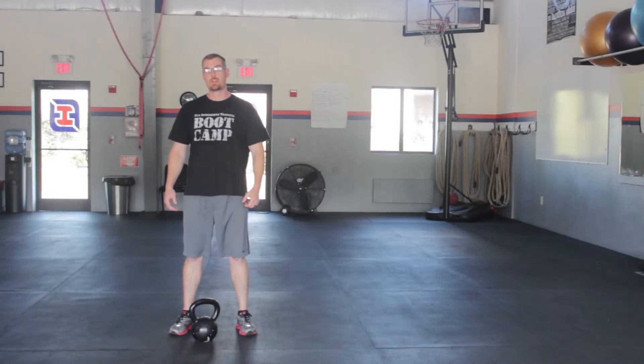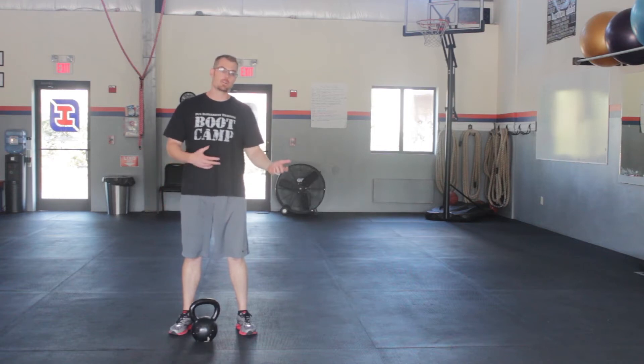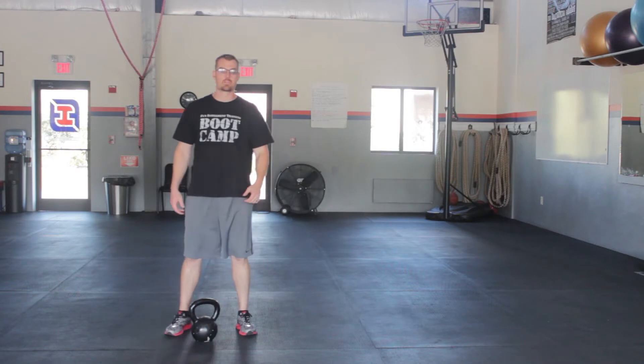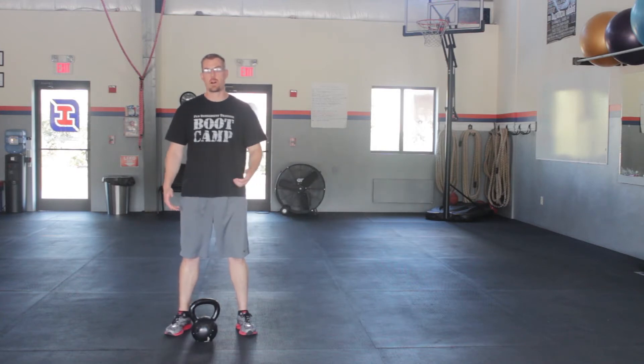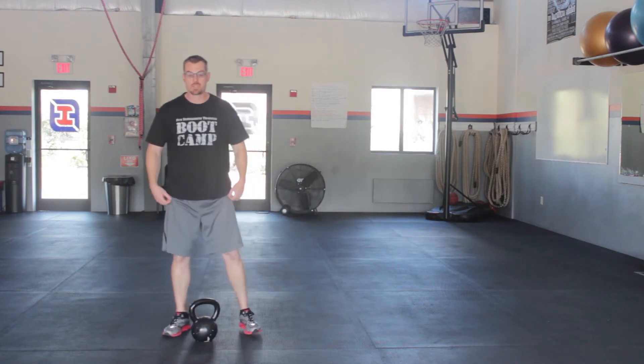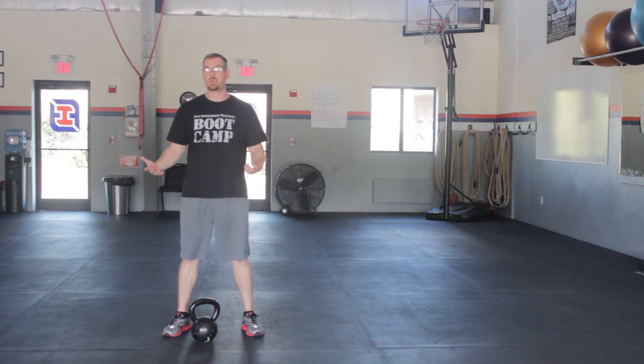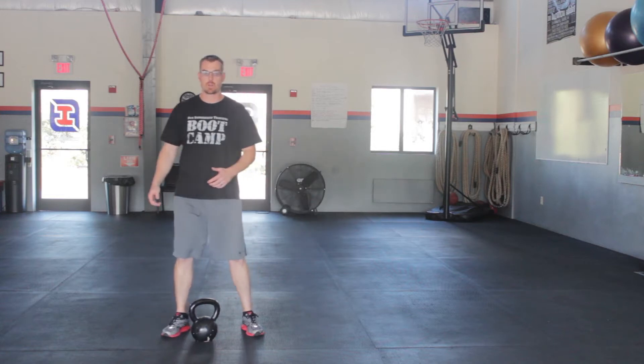Hey guys, it's Eric from Fun Intelligence Training. Just wanted to show you a different take on a somewhat old-school exercise. We've done this exercise for a while, and then one night, late at night, I was playing around with the kettlebell in my living room and came up with some ways to spice it up. The exercise is the kettlebell figure eight. This first part is going to be a little more detail-oriented to get you understanding what we're doing, and then we'll be able to progress it more quickly.